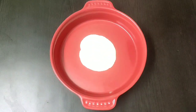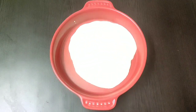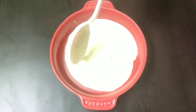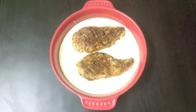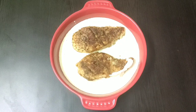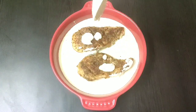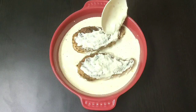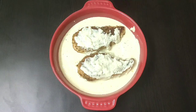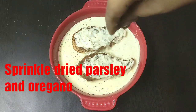First pour a layer of the creamy garlic sauce in a flat bowl. Now place the fried chicken breast on the sauce and coat a thin layer of the sauce on top of the chicken breast as well. Sprinkle some fresh parsley and oregano on top.